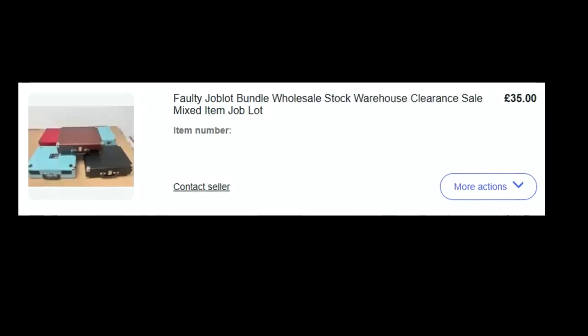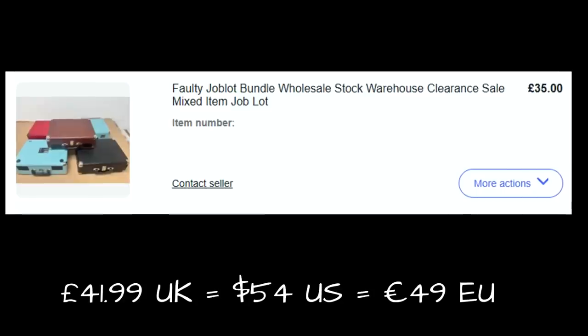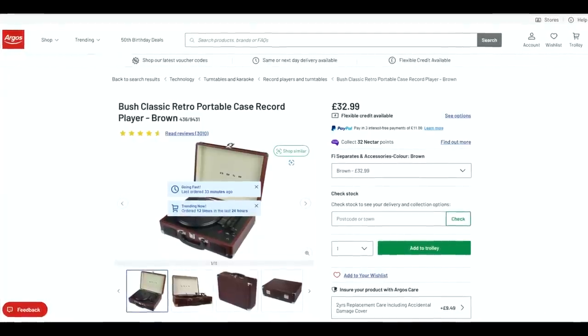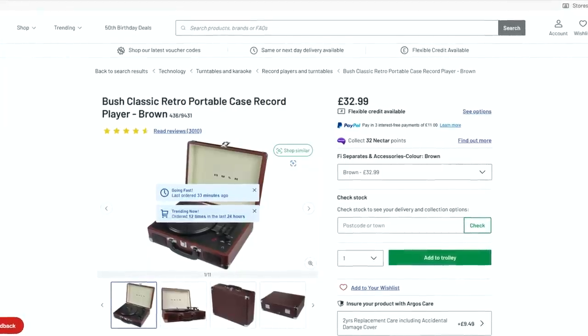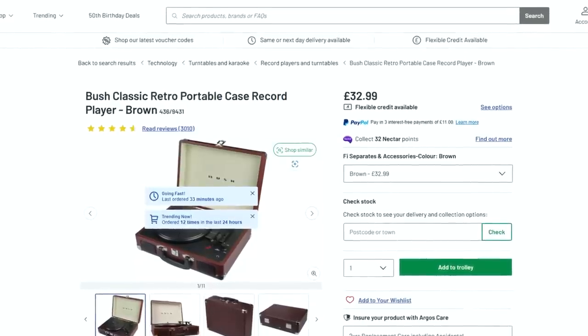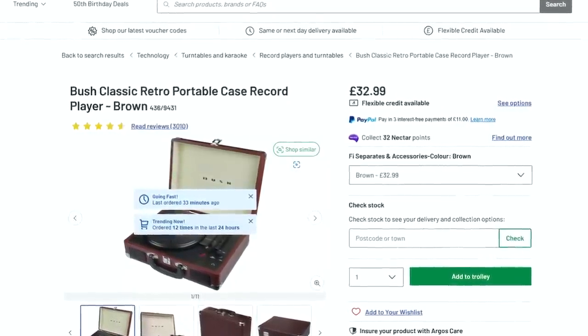I got this job lot from eBay for £35 plus £6.99 postage, so £42 in total. You can still buy them new for £33 from places like Argos, and believe it or not they sell loads — there are over 3,000 reviews. Something like this would have various different brand names put to it, all coming out of the same factory, so it's a very popular product.